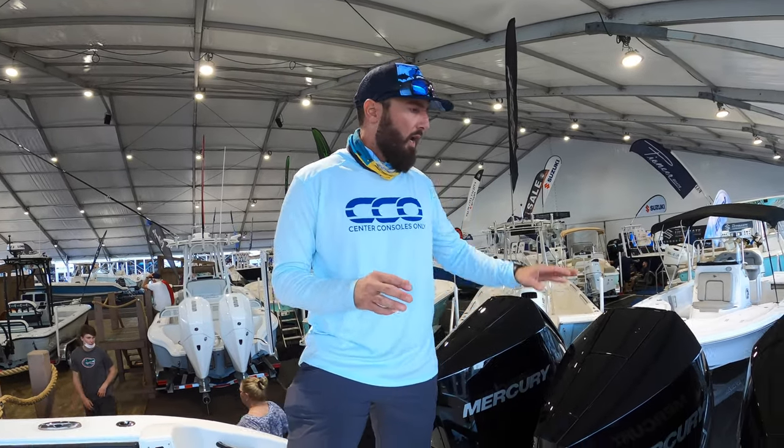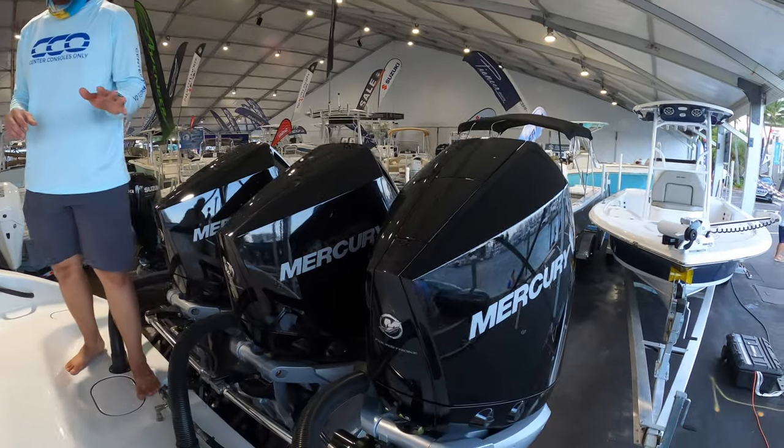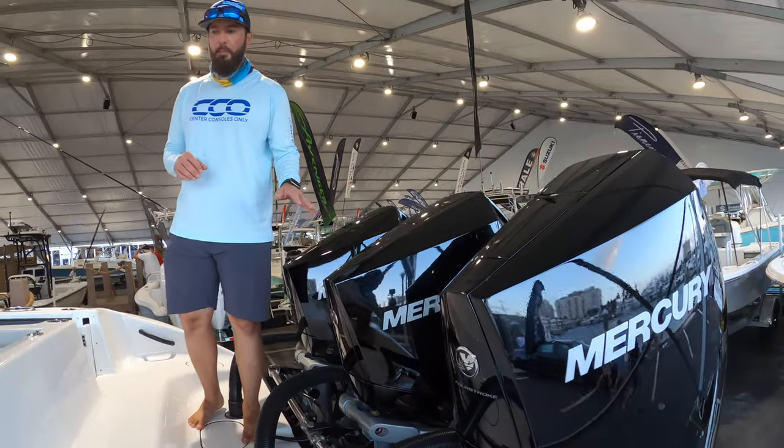Hey guys, it's Brian with Center Comps Only. We're here on a 39 Yellowfin in one of the most beautiful color combinations we've seen so far. Powered by triple 300 Mercury V8s — 900 horsepower pushing this guy — mid-60s top end.